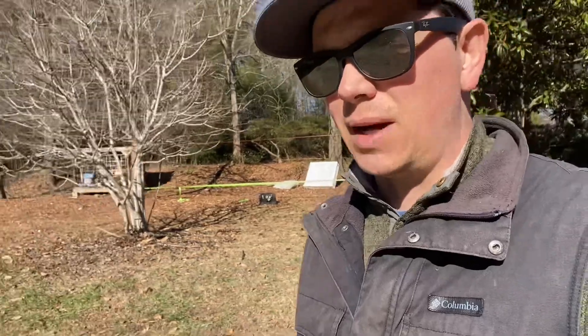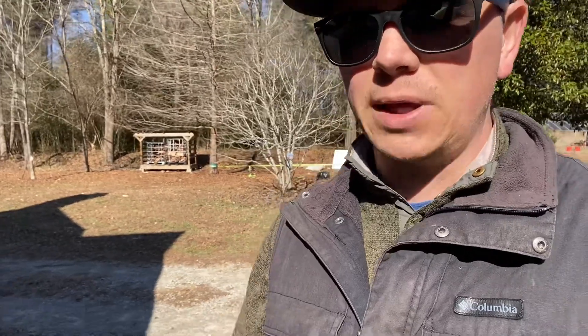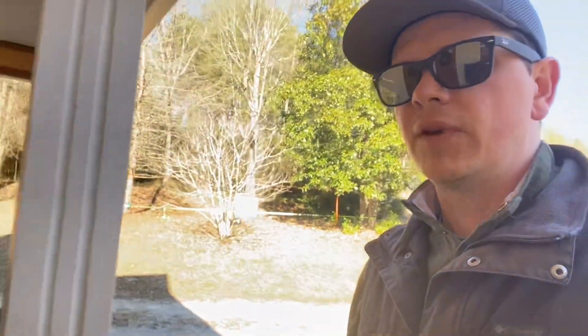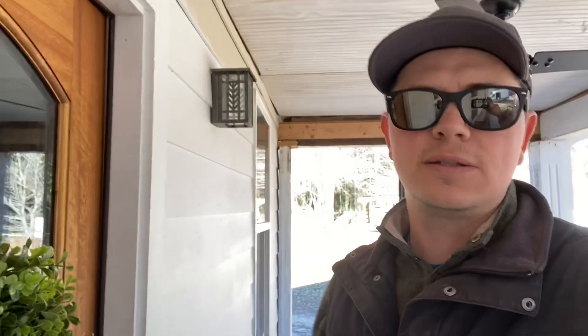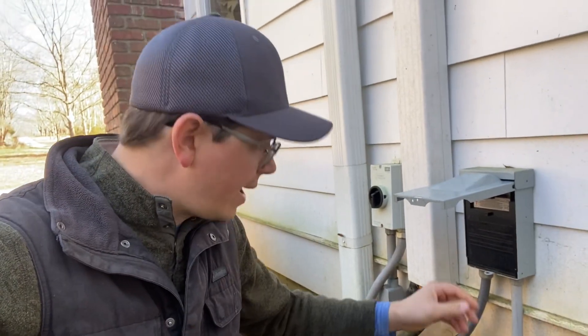It was about 29 degrees this morning — there was ice on the ground, totally frosted — and my house will easily cruise through that kind of temperature. If it gets down to the low 20s, I definitely need to kick on the wood stove just to get a little more heat there.